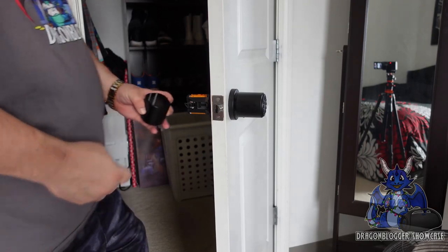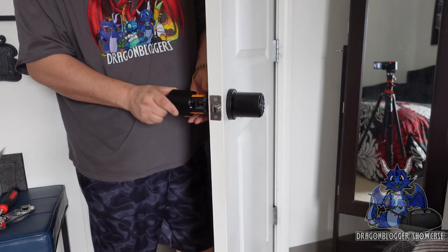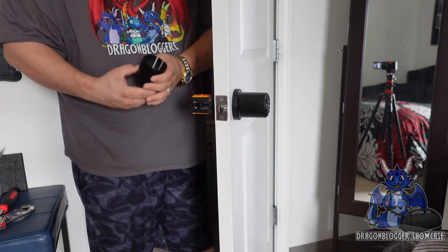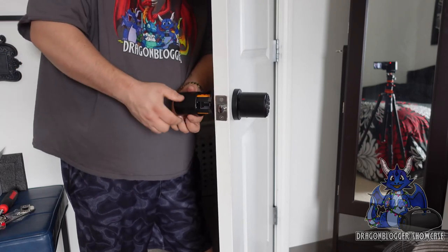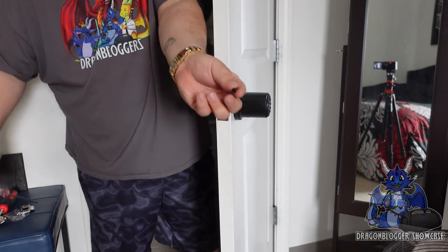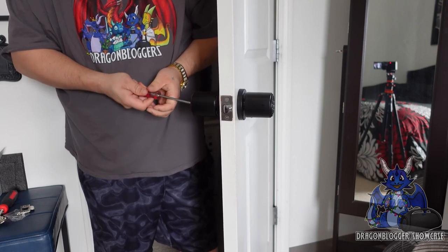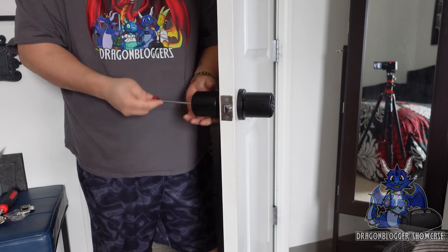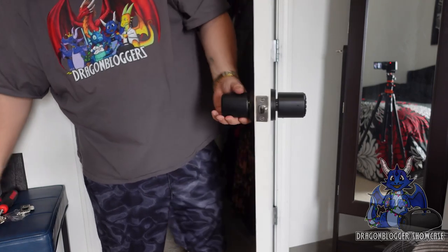We've got to put a cover over the batteries, so let's grab this back piece and slide it over just like that. We need to make sure it's in the right position. We're going to grab this little black screw and connect it up just like that. Once we're done, we'll tighten this up and we're good to go.